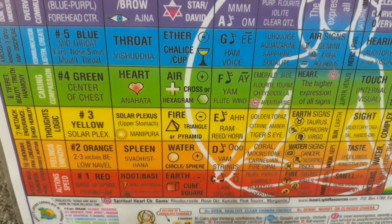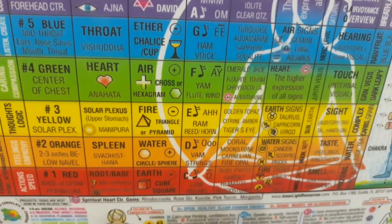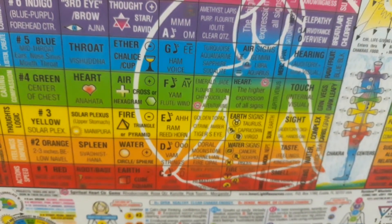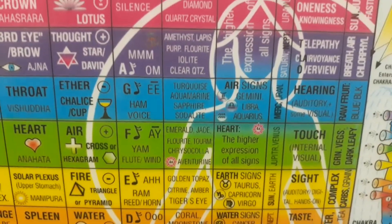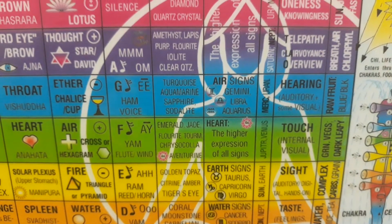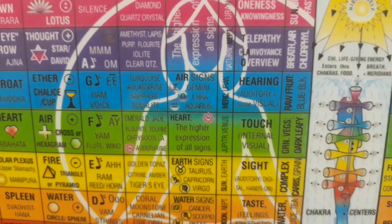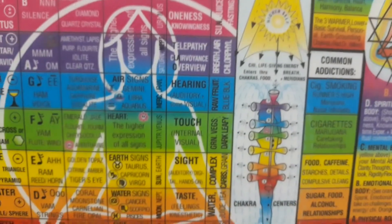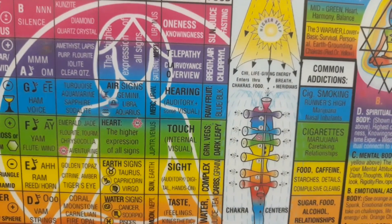The third chakra is located at the solar plexus and upper stomach. Its symbol is a triangle and pyramid, and its sound is the horn. You want to work with golden topaz, citrine, amber, and tiger's eye. The associated signs are Taurus, Capricorn, and Virgo. The planets are the sun and earth, and it deals with sight, auditory, and hands-on learning.